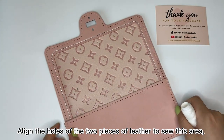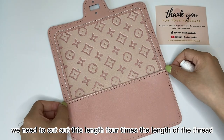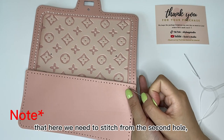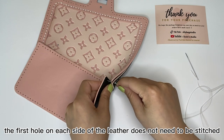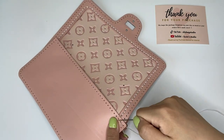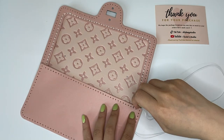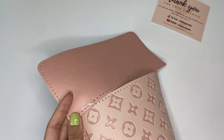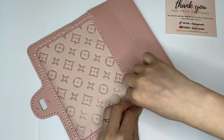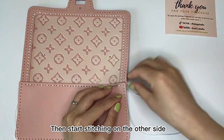Then we find this leather. Align the holes of the two pieces of leather to sew this area. We need to cut out four times the length of the thread. Thread the ends of the two needles in the same way as before and start stitching. Note that we need to stitch from the second hole — the first hole on each side of the leather does not need to be stitched. Continue to sew, keeping these parts stitched. Remember to start stitching at the pinhole, then start stitching on the other side.